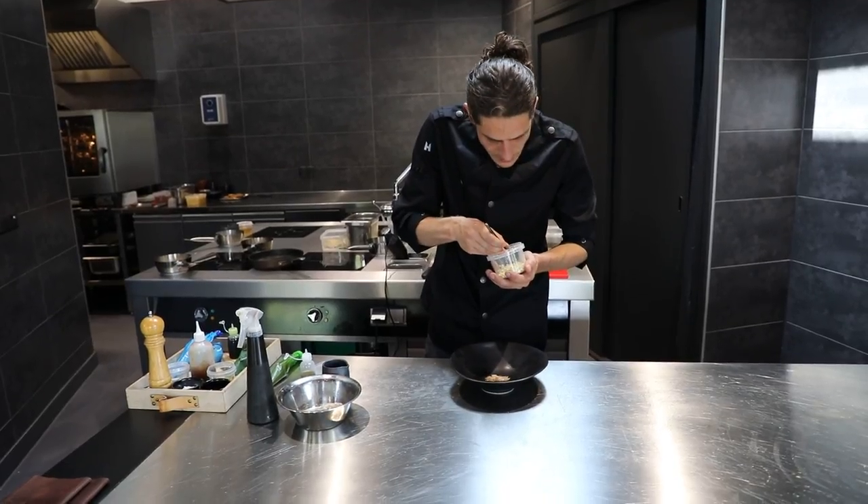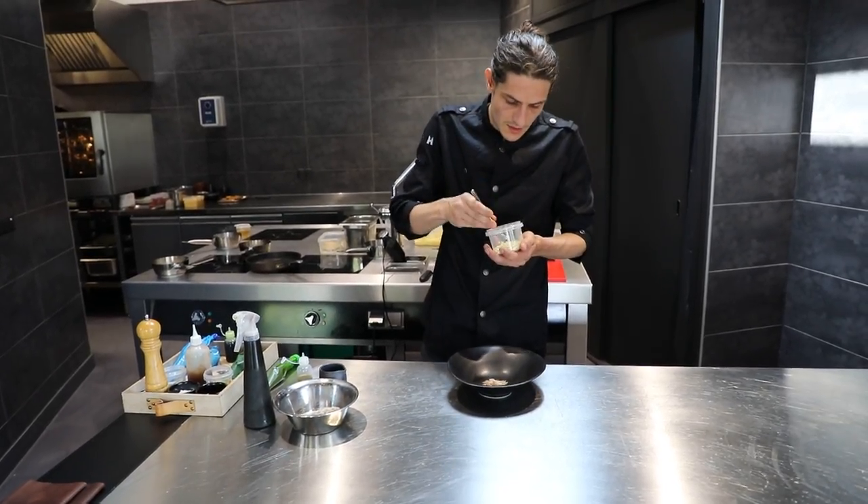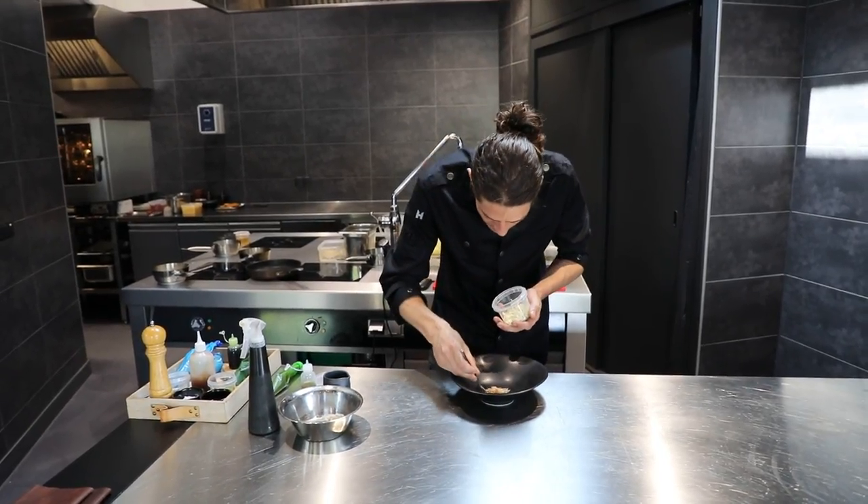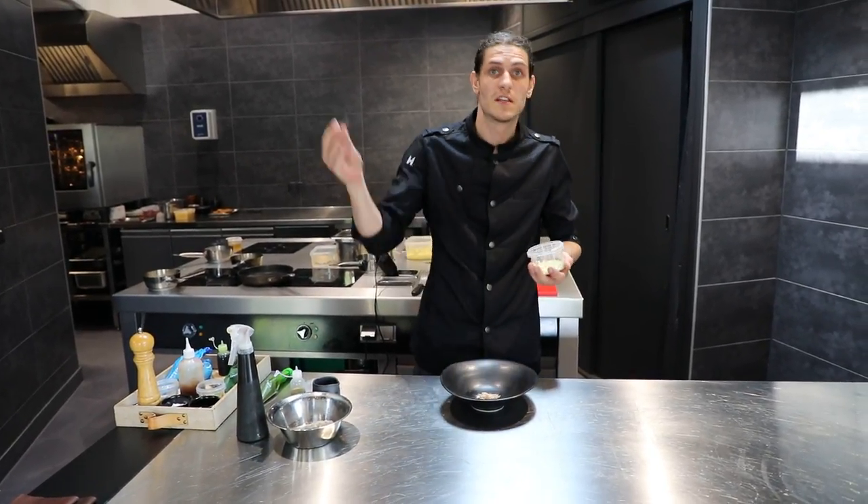We usually go out for an hour a day and pick some wildflowers, some herbs. So all the garnishes we take here from the village.